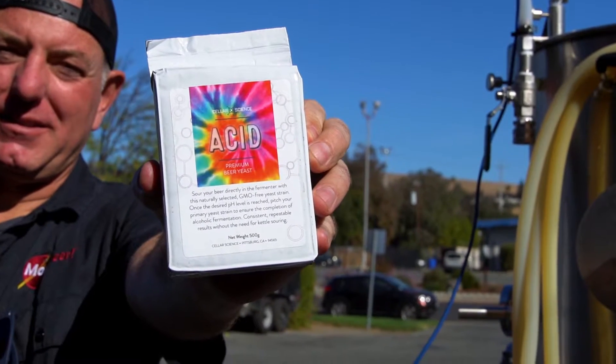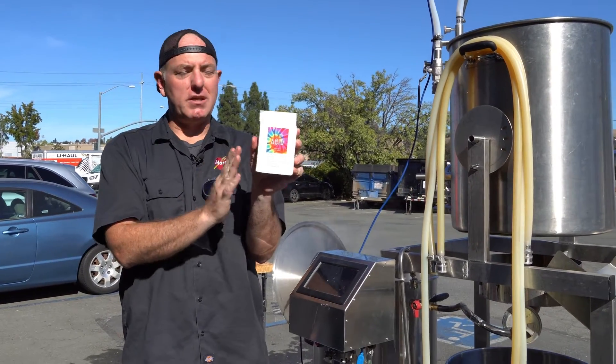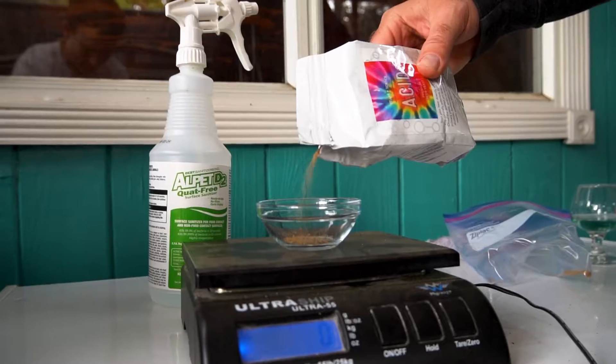It's very similar to Philly Sour. It'll create alcohol and lactic acid in a single pitch that is not lactobacillus. So you don't have to worry about contaminating the cold side.